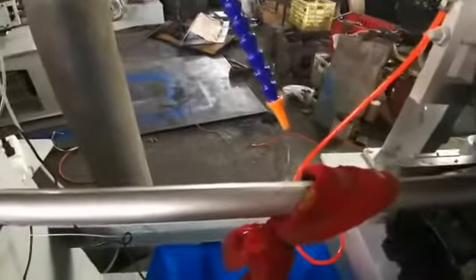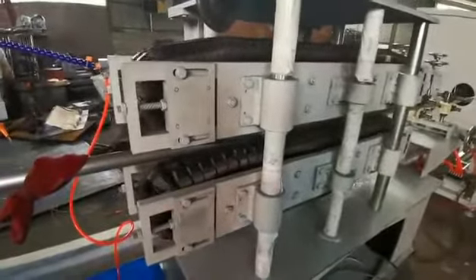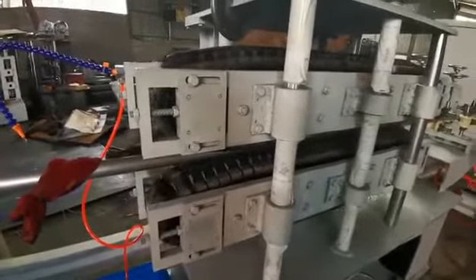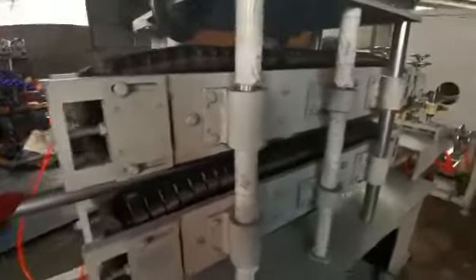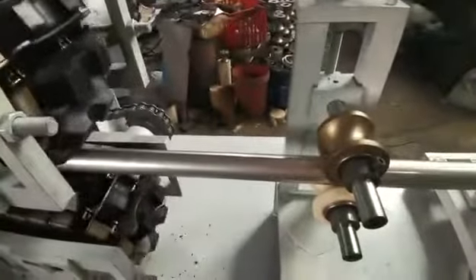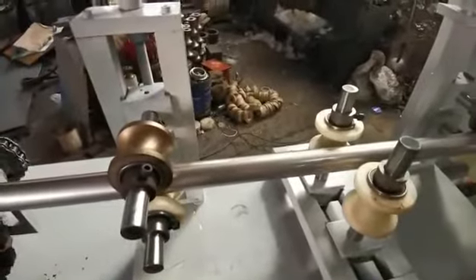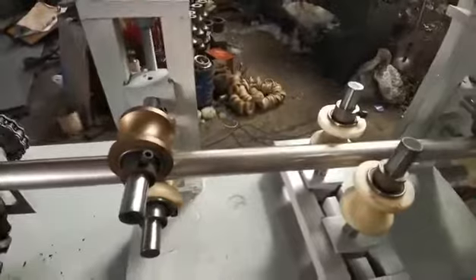Here is the cooling section — we use water to cool the welding seam. Here is the mold to make the pipe uniform finish, and here also is another mold to make the pipe uniform finish.